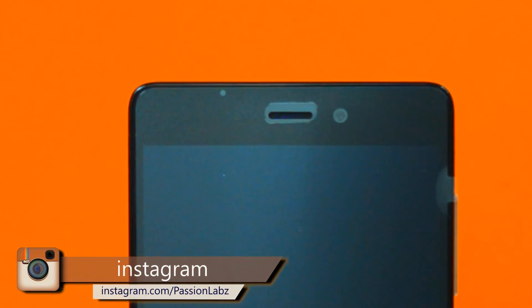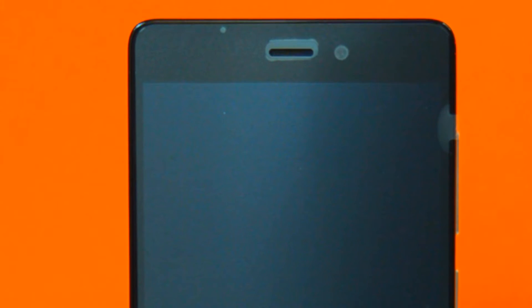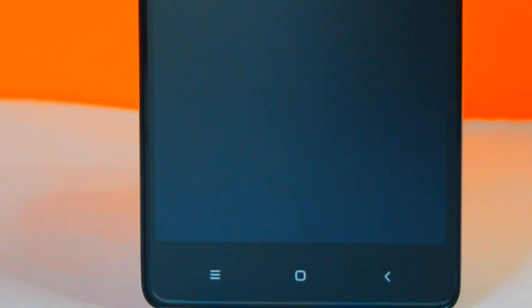Let's take a look at the phone. On the front, at the top, we have an earpiece, sensor, and a 5-megapixel front-facing camera, below which is a 5-inch IPS LCD display, followed by touch capacitive buttons. Note that there is an LED just above the home button.